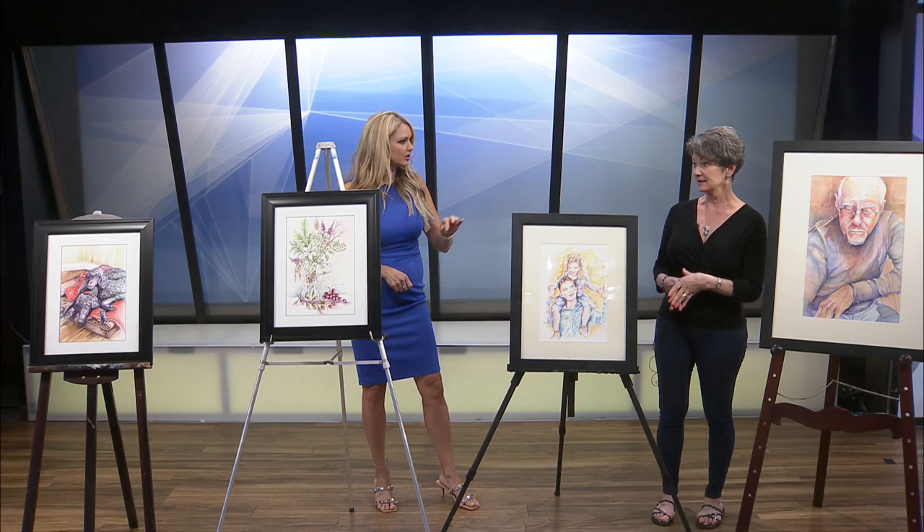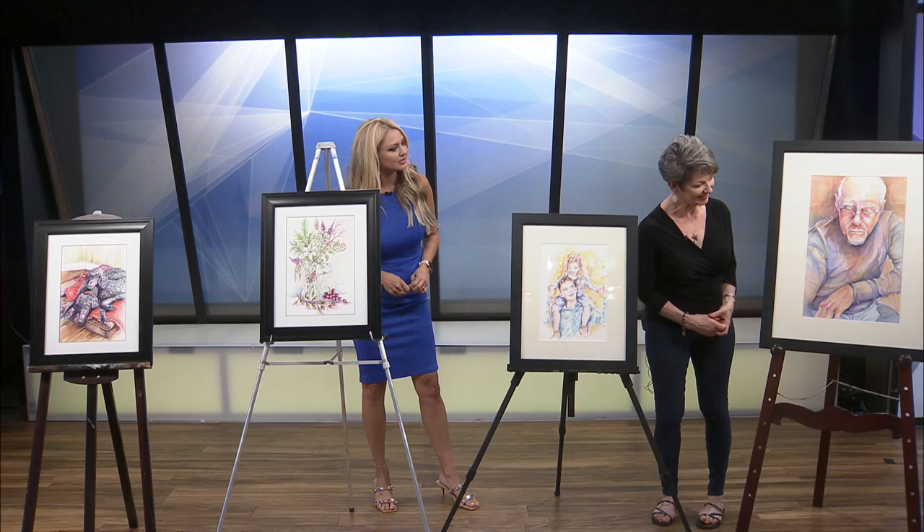Did you base that on a photograph? Yes, I usually do my paintings from photographs. Yeah, that's beautiful. Thank you.